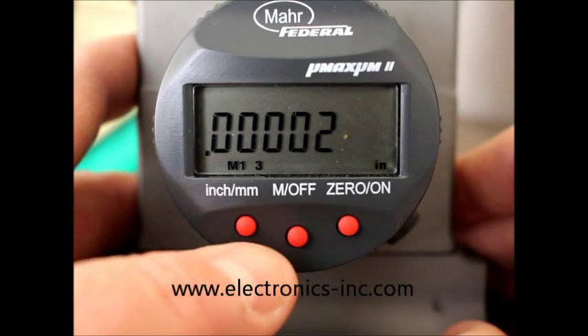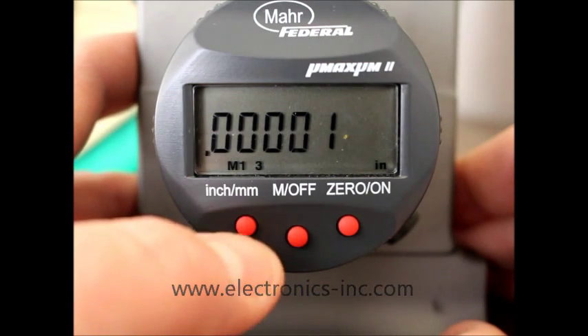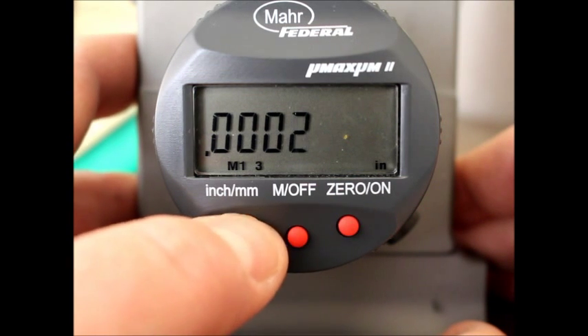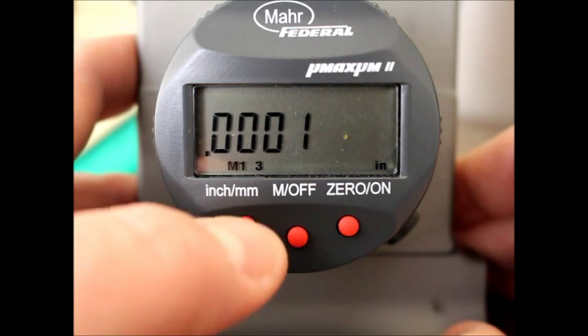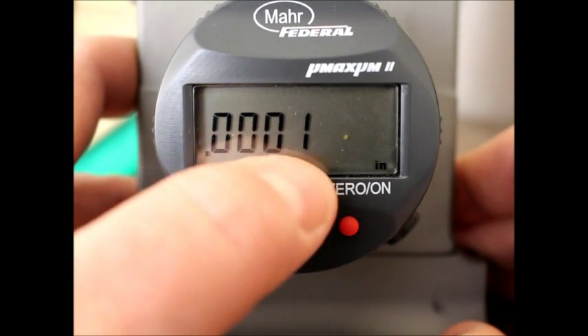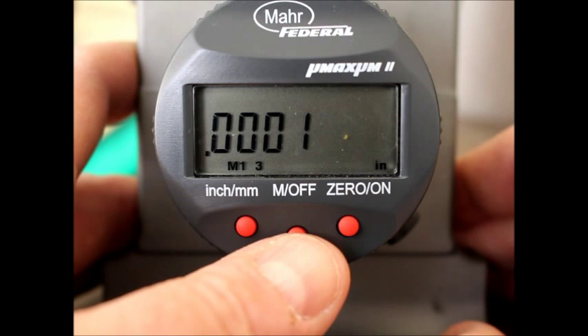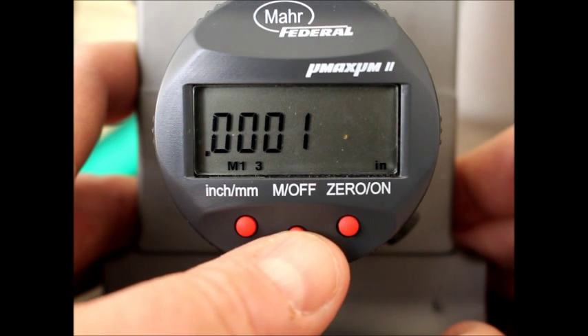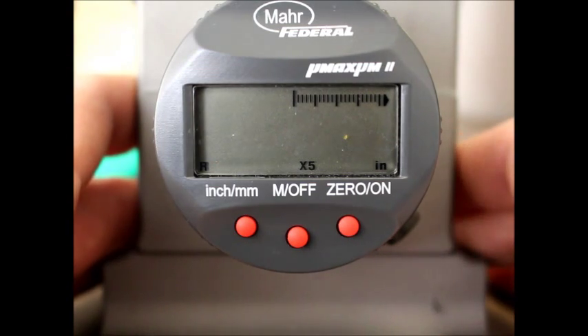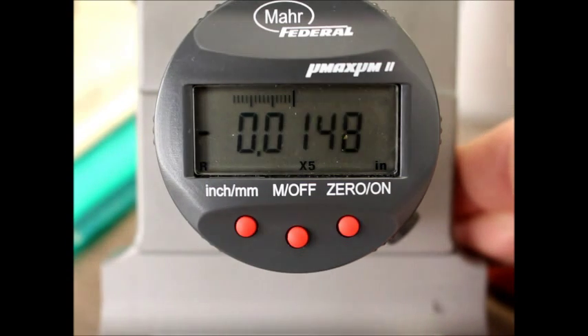So I'll just select until I get where I want to be, which is four decimal places at the resolution of .0001, or ten thousandths of an inch. When I'm done, I push the M off button to go back into normal mode, and when I push down on it, you can see there it is — four decimal places with the proper resolution.